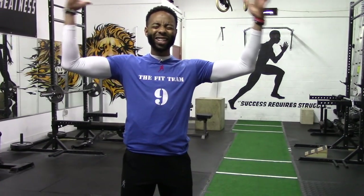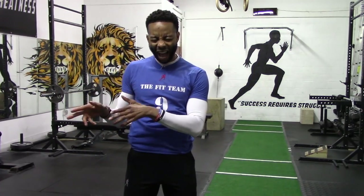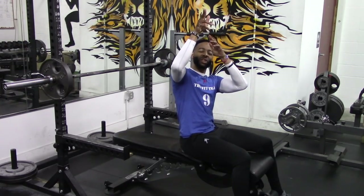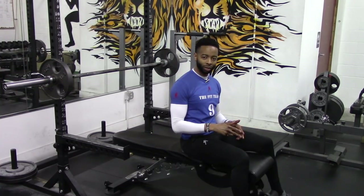Hey everybody, it's your man Fit Man, head performance coach at the Fit Man Performance Center. Today's topic on Form Matters: we are going to investigate how to properly execute the best barbell press for building a bigger chest — the barbell neck press. Let's get into the five cues that will show you how to properly execute the barbell neck press.